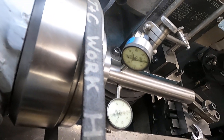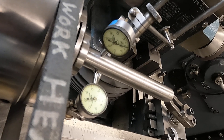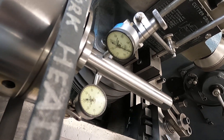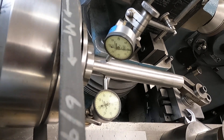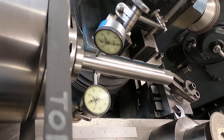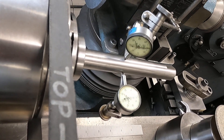Let me see if I can get that without glare — kind of hard to do. There it is, no glare. How's that looking for runout? I think that's looking pretty good. Okay, let's move it five inches out.